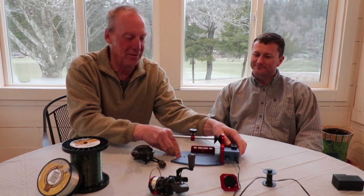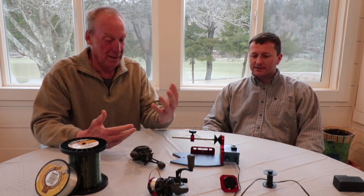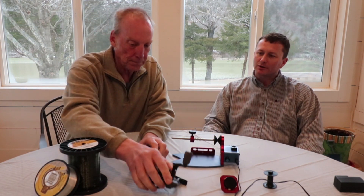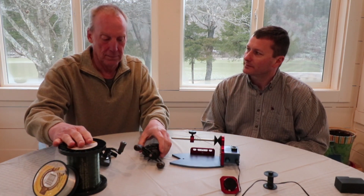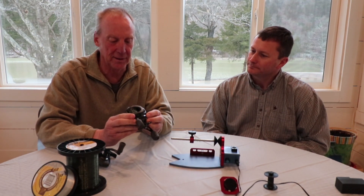Now let's get down to the business of actually putting line on. Monofilament, braid — it doesn't matter, it'll hold up to the bigger bulk spools, all the way from the little refill spools up to the bigger bulk spools. We're going to start with the bait caster and see how it works step by step, start to finish.